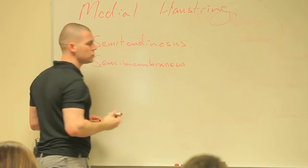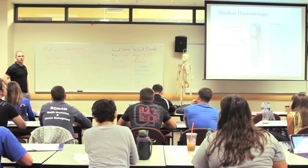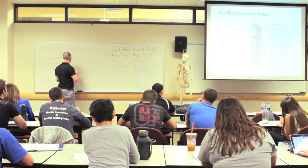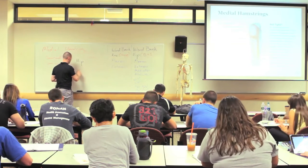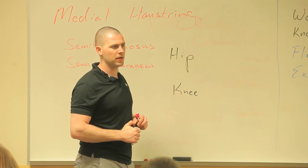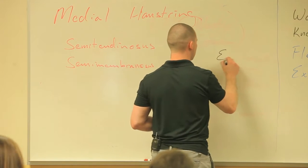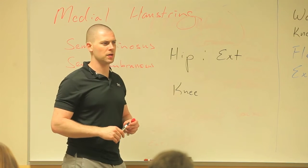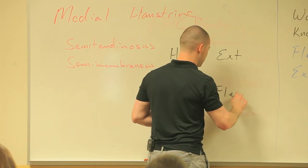What joints do these muscles cross? The hip and the knee. They cross the back of the hip, so what are they going to do with the hip? Extension. They cross the back of the knee, so what are they going to do with the knee? Flexion. Okay, that seems easy enough.